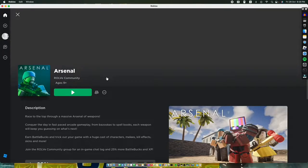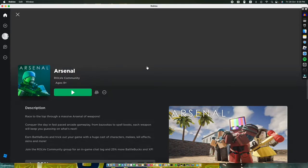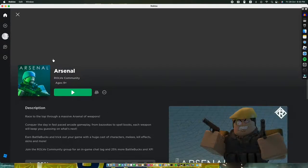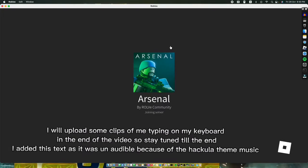Hello everyone, welcome back to another video on my channel. Today I'm going to be talking about my new gaming cable — it's really good and I think you should check it out. I'll pull some clips of my keyboard and me typing on it.